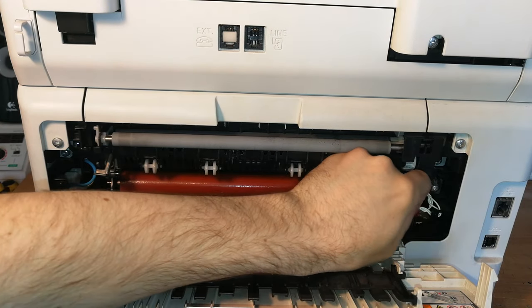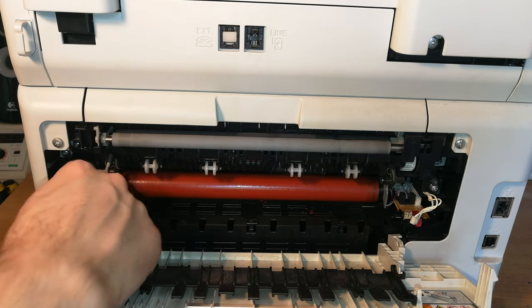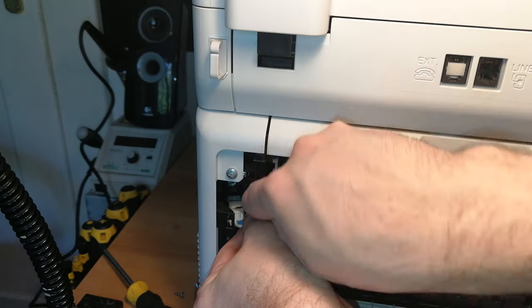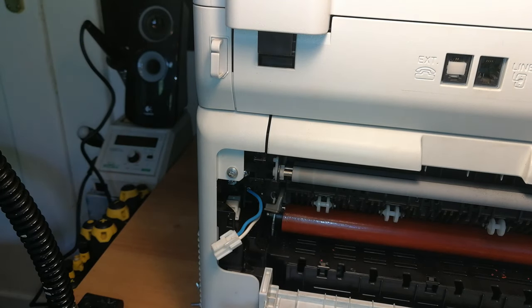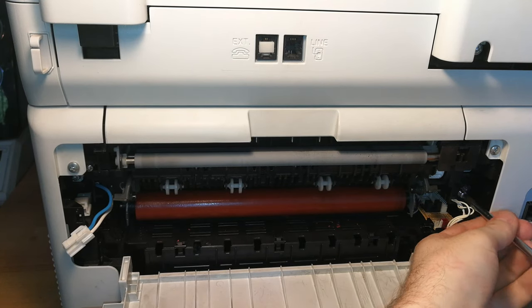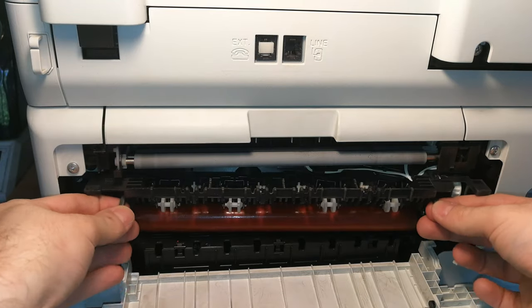Now you need to disconnect these two connectors here, and on the other side disconnect the electrode that goes to the heating elements of the fuser unit. Once disconnected, you can remove two more screws and then extract the entire fuser unit — the first screw with its washer, and the other screw on the opposite side.